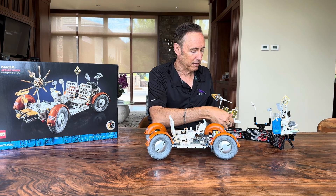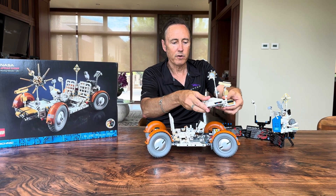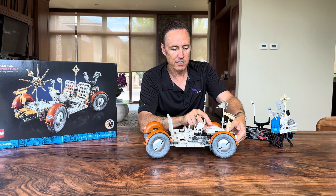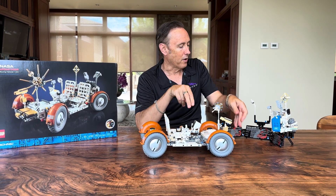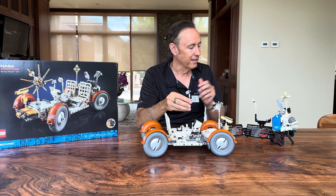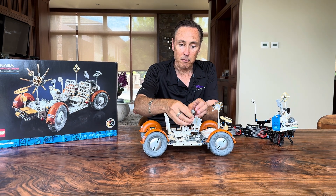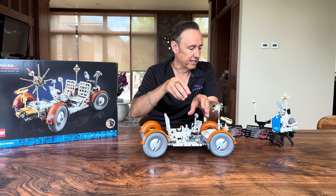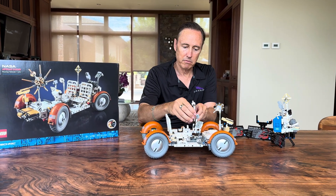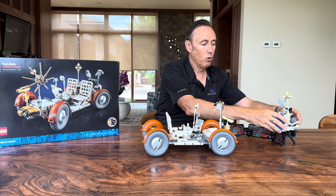You had a bunch of other things that went on it — all kinds of communication gear, high-gain and low-gain antennas, television cameras that would go around the moon. They didn't have Google Maps, so everything was sort of dead reckoning and paper maps, if you can believe it.